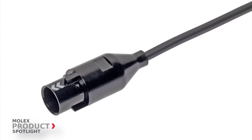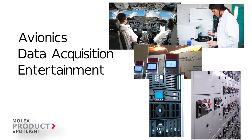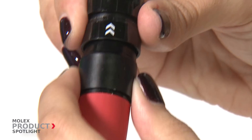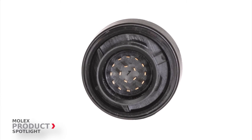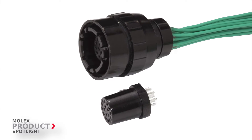This flexible interconnect system is perfect for the medtech market, as well as avionics, data acquisition, entertainment, test and measurement, and instrumentation. Many connectors of this style are expensive, but the Molex Metaspec connector is not only cost-effective — it also offers a flexible design.